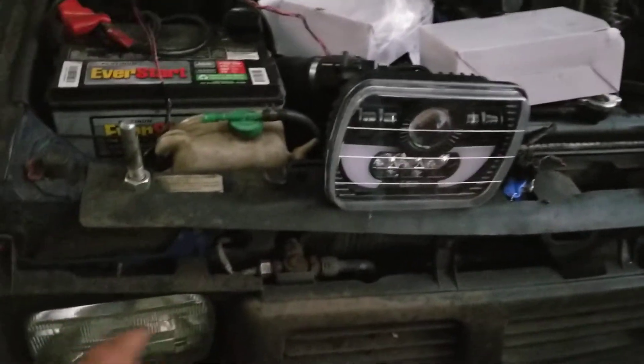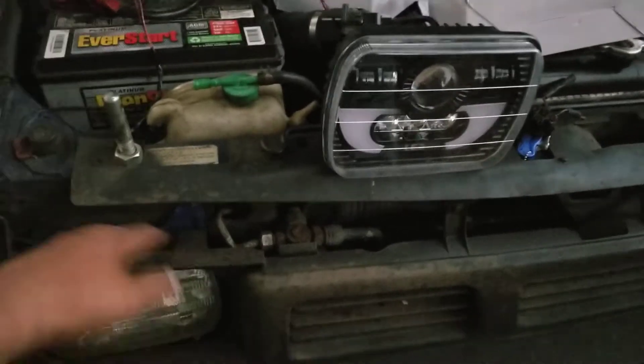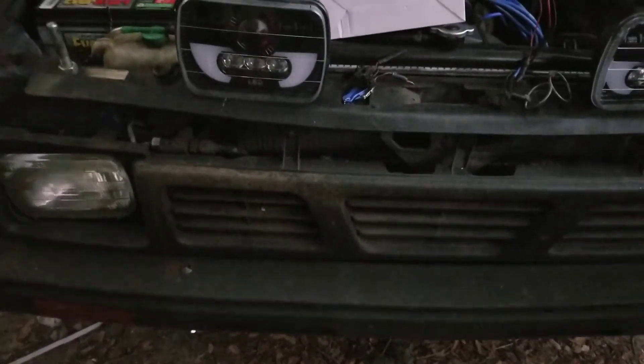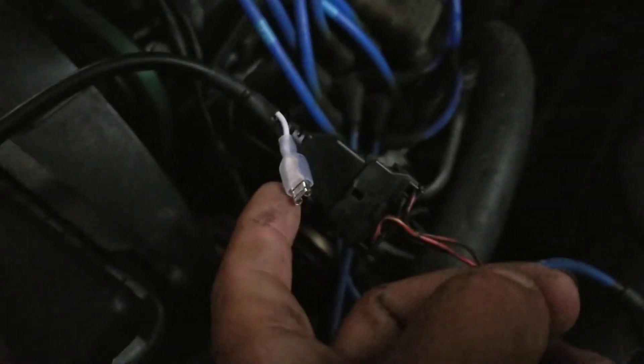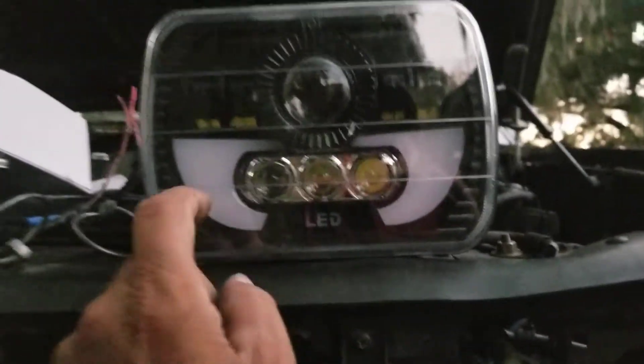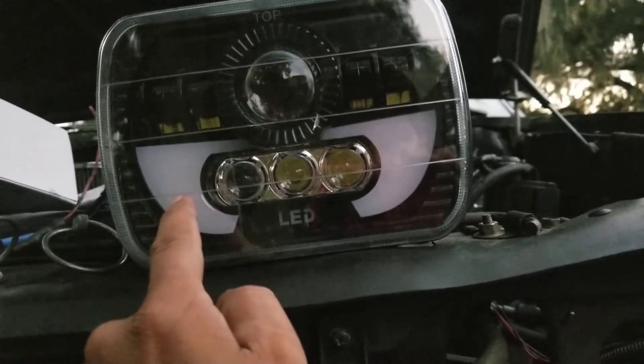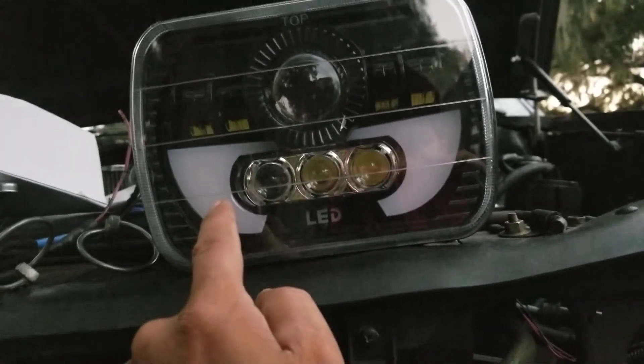I'll have to recheck this tomorrow during the day, and I'll also cut out these housings that hold down the headlights — but again, I'll do that tomorrow. These suckers are nice and bright, and that's a good thing. This is my first time messing with these. There's this extra connection — I'm assuming, and I could be wrong, don't quote me — that it's for this part here. I guess these would be what you'd consider your daytime running lights, or part of that, or your marker lights.